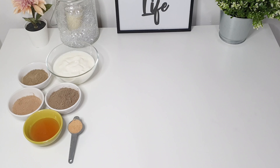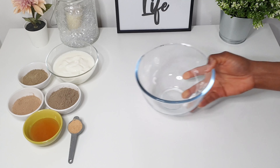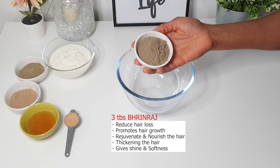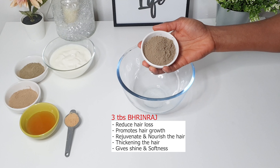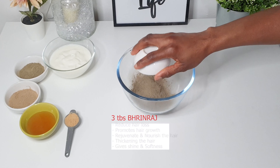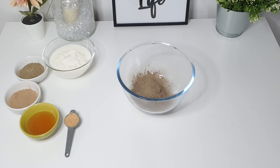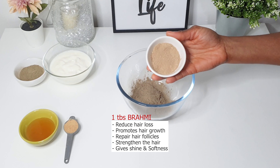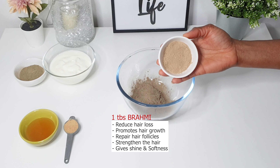For this recipe I'm using three tablespoons of bhringraj powder, which is a great ayurvedic herb for hair loss — it promotes hair growth, rejuvenates and nourishes the hair, makes the hair thicker and soft. Then one tablespoon of brahmi powder, which helps repair the hair follicles and also strengthens the scalp tissue to encourage healthy hair growth.